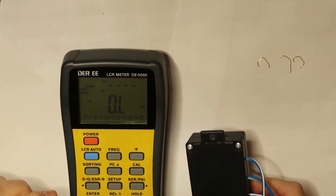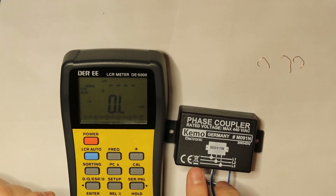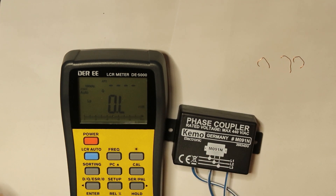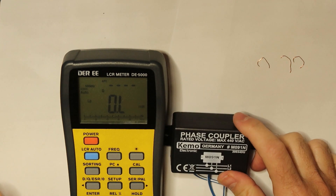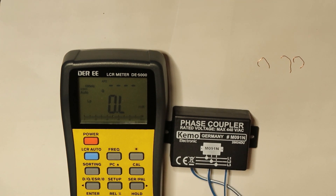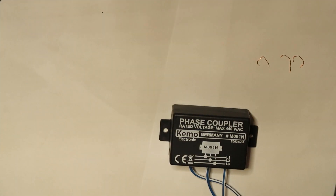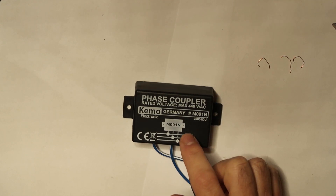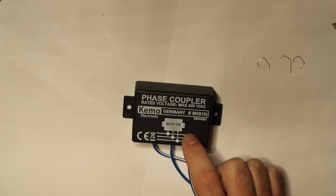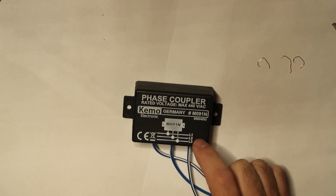I think the most important thing is that it will be rated for high voltage. This one came from Kemot Electronics in Germany, which is why I decided to buy it. I don't want components from other countries involved in my power — in the power closet, I want a company I can trust. When installing it, you have to be familiar with the electrical system and how to disconnect the power properly, because you can kill yourself if you do it wrong.